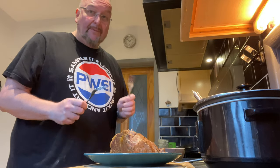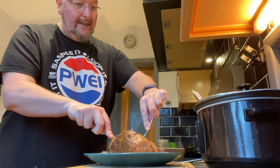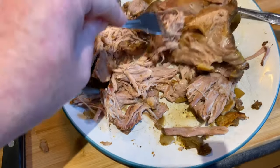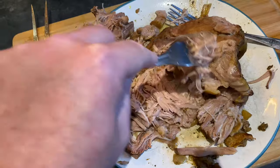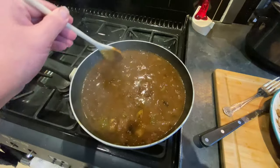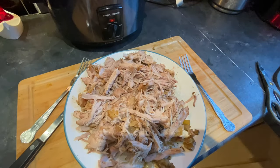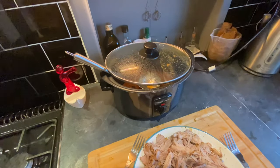While the stew thickens I'm going to pull the pork apart with two forks. It's really easy to do. You see how it's just pulling so easily — even with just one fork. I'll keep doing this until the whole joint has come apart. The stew's taken on a much thicker consistency now and the pork is pulled. Both the pork and the stew are now ready to go back inside the slow cooker.